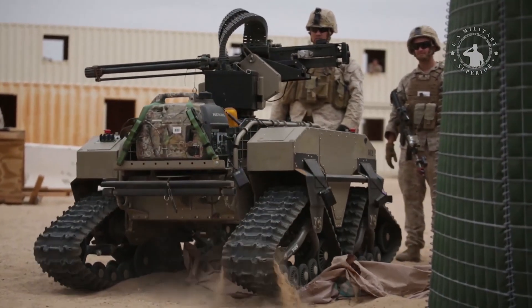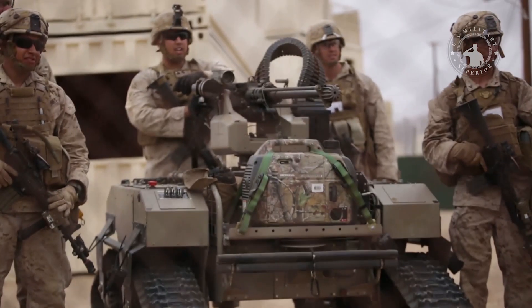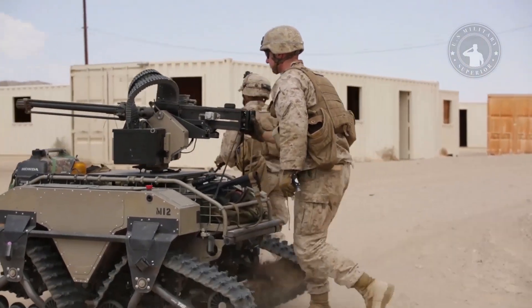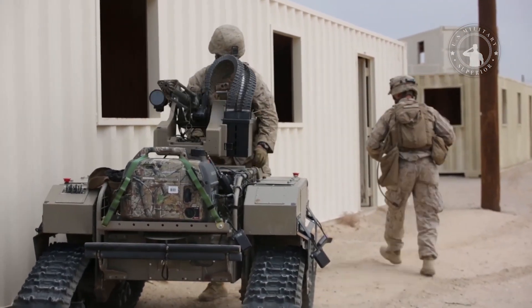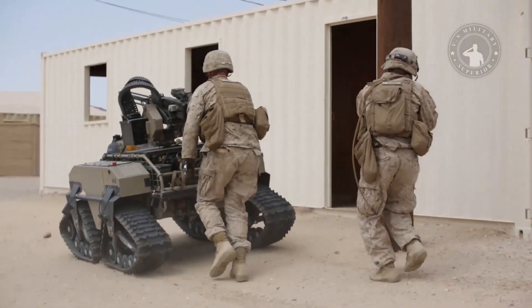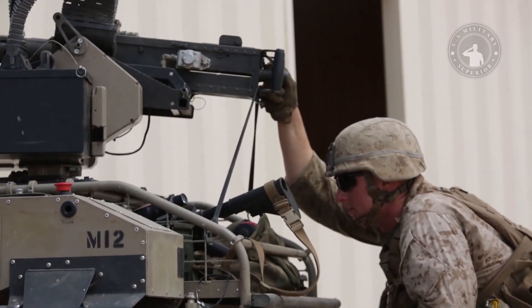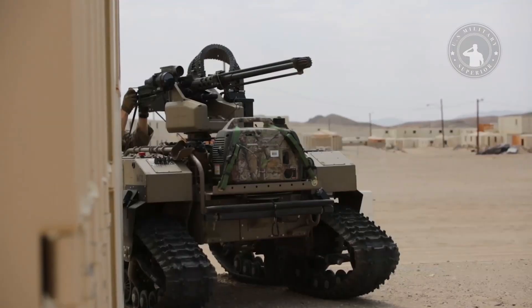This small unmanned tank, made by General Dynamics Land Systems, is 54 inches wide, can carry a load weighing 600 pounds on land, and is amphibious. When swimming, it carries a weight of 300 pounds. This unmanned vehicle can ride on tracks or wheels, and there are two wheel variants: 8x8 and 6x6.